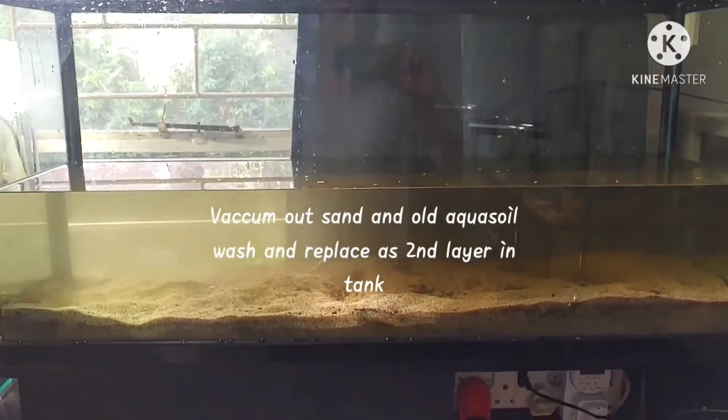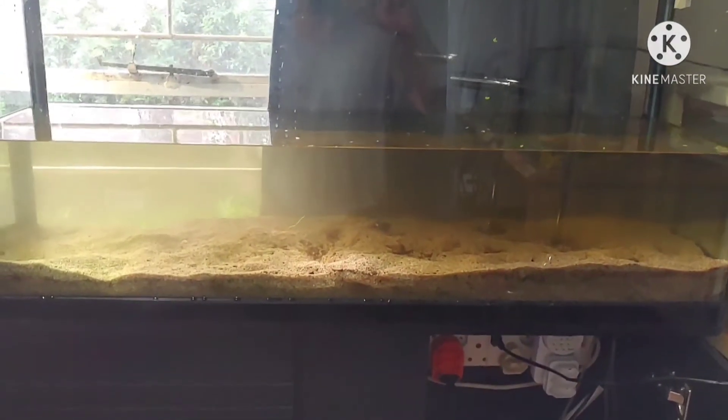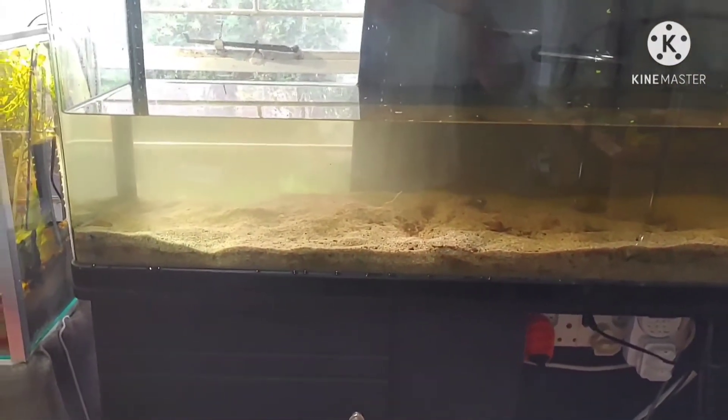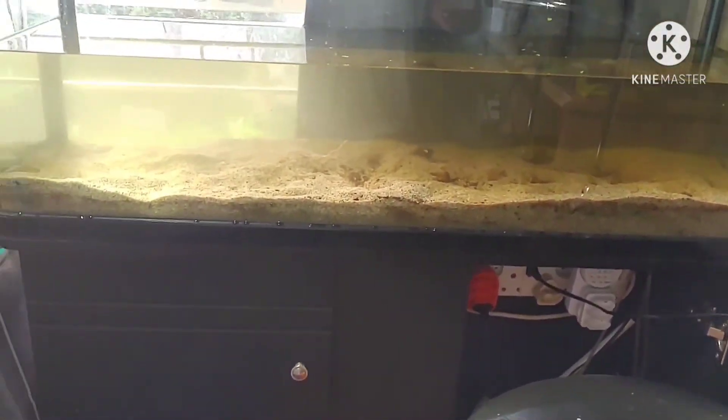Busy redoing my entire tank. The substrate is dead. My roots aren't growing anymore — they're just rotting in that mess. I'm gonna take all that out, put in better substrate and then replace the sand.